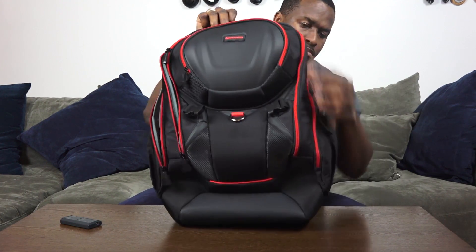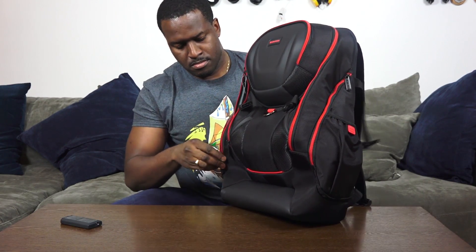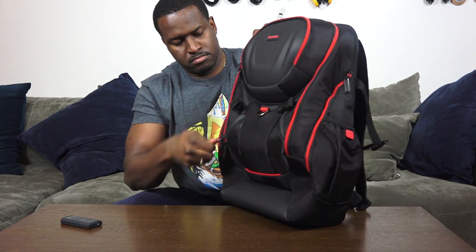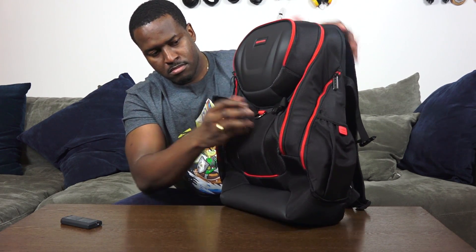You've also got drink holder compartments on either the left or right side. Overall, this is really a nice backpack at 89 bucks. I like the coloring and the matching feel to fit with what Lenovo is doing right now. I think a lot of people will like it — you can put a lot of stuff in there and it feels comfortable while you're wearing it.